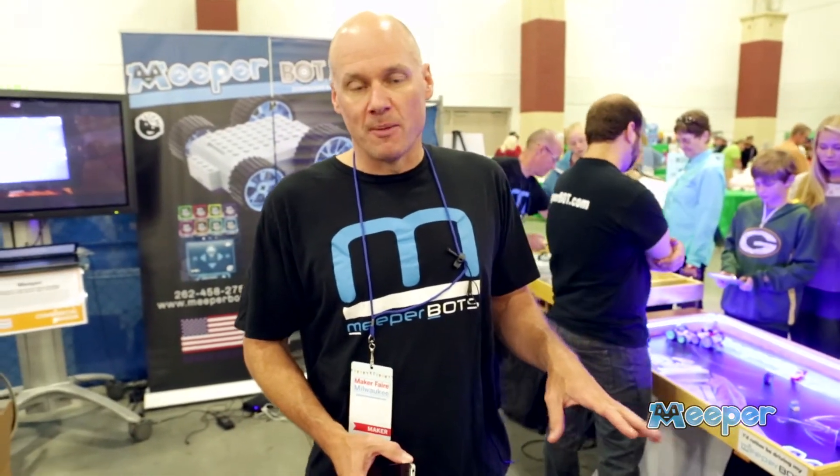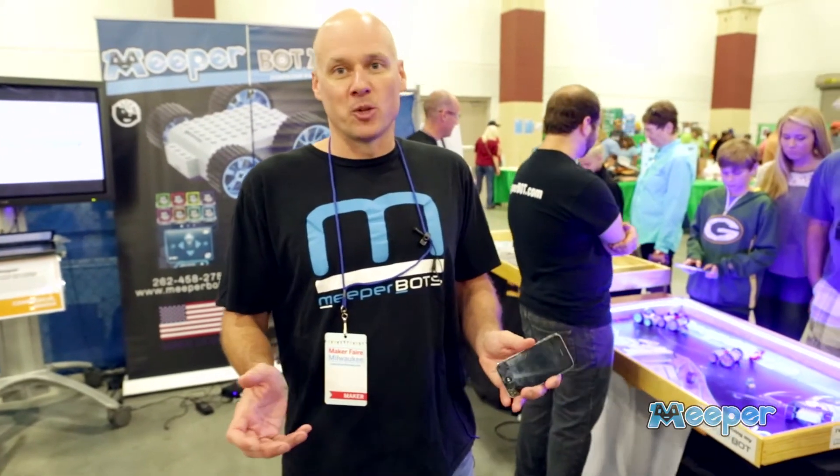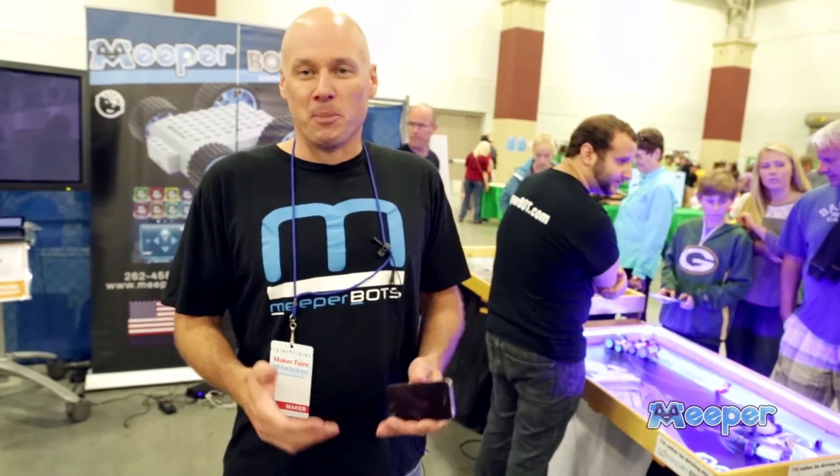I got the idea from watching my son, who was six years old at the time, playing with Legos. And I asked him, Will, what do you think about putting motors on our Legos and powering with our smartphones? And he was like, Dad, I told you that like three months ago. So from that moment we decided to go for it and put this together and build them.